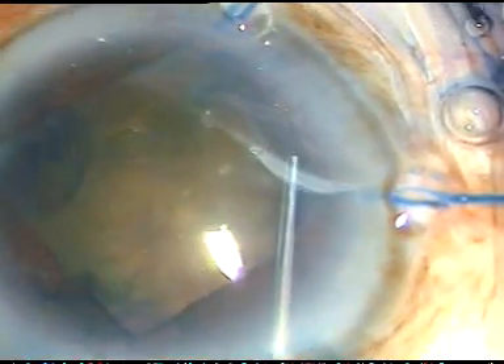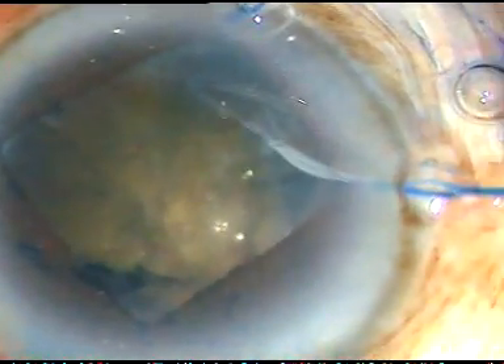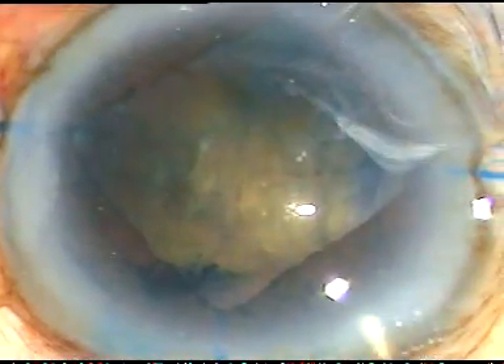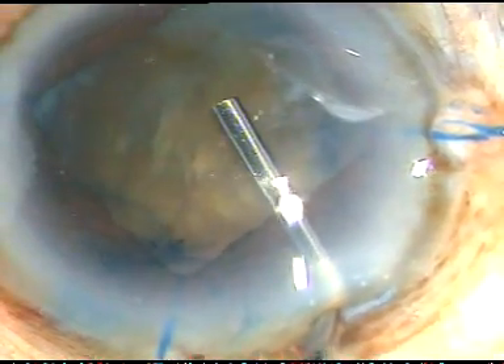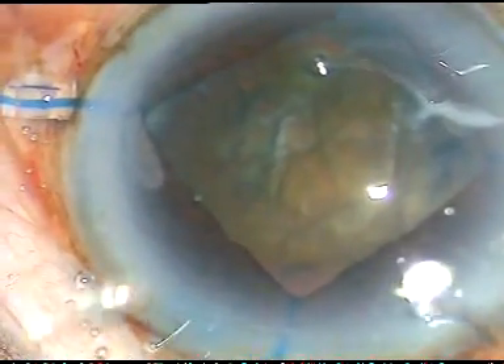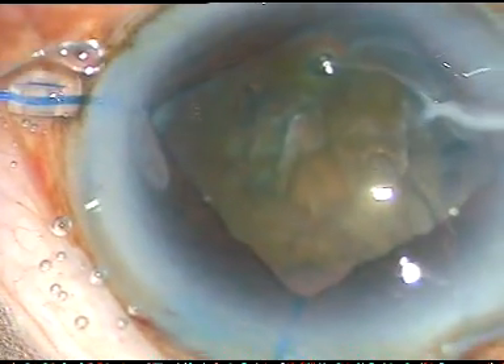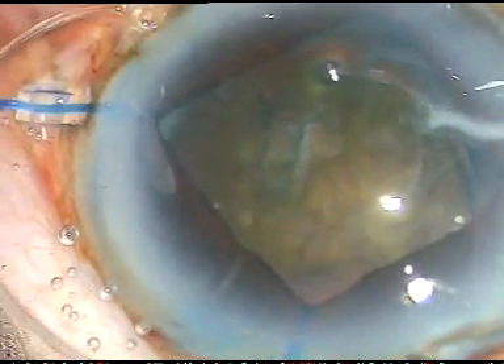Now I am doing a little bit of hydrodissection. I do hydrodissection but I don't rotate the nucleus, because rotation of the nucleus may cause more stress on the zonule and more zonular fibers may get torn. Now I am applying the CTR — capsular tension ring.